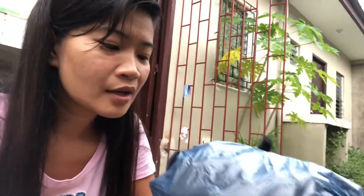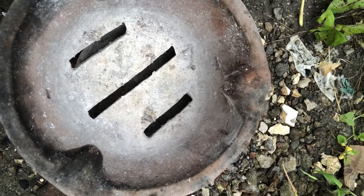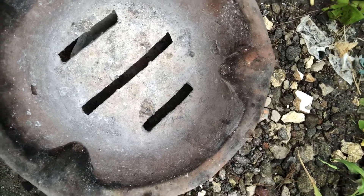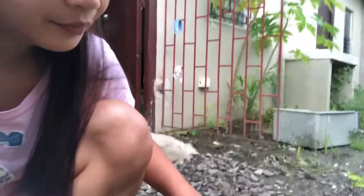Hi guys, good morning! Welcome again to my channel. Today I will show you how I prepare the fire that I use to cook our food. This one is the charcoal. What I'm going to do is put it here, and then make some fire using papers. We'll prepare it here.